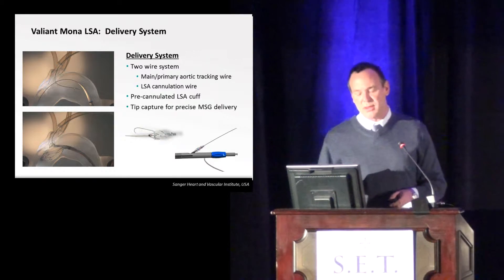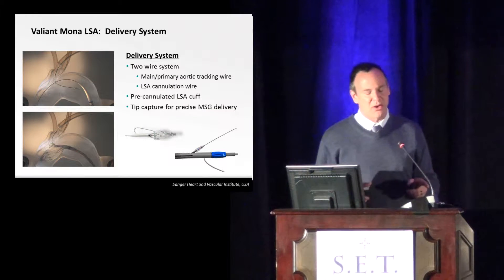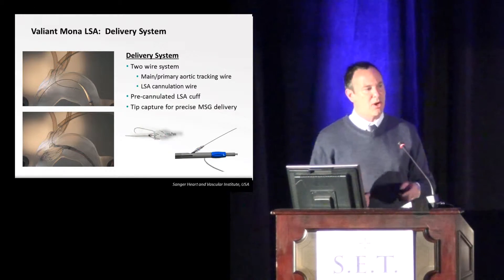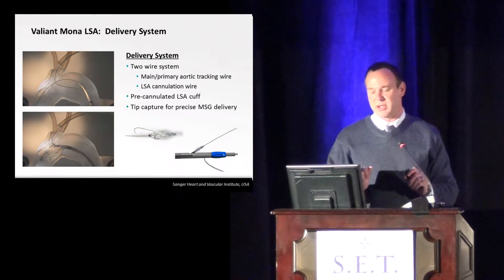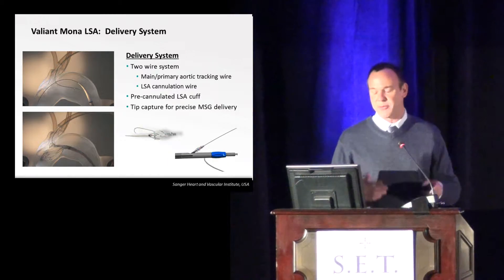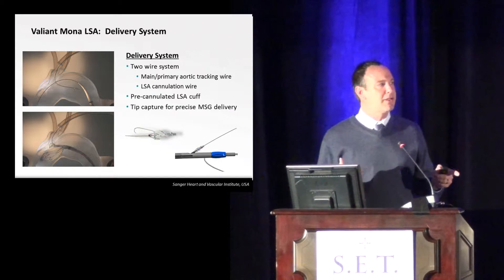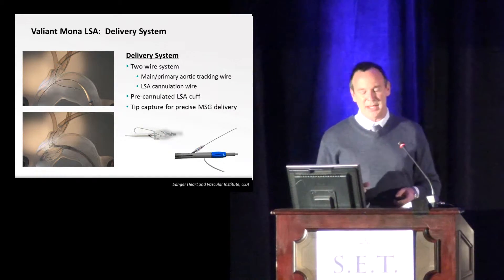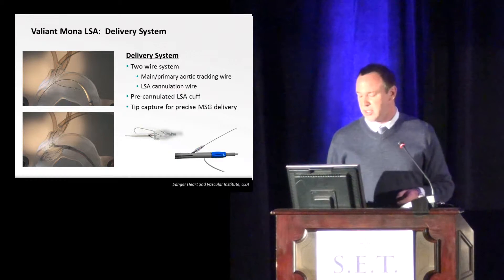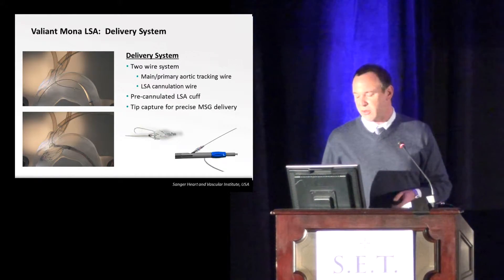One of the things that can happen is you can get wire wrap up in the arch, but that's actually very easily recognized. You usually just have to rotate the device about one or two turns counter-clockwise — that unwraps the wire, and then usually just pulling on that wire aligns the graft. So it's really not that technically challenging with the two wires. It's a fairly straightforward case with that through-and-through wire.